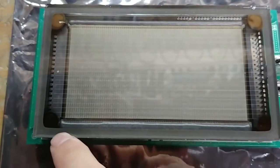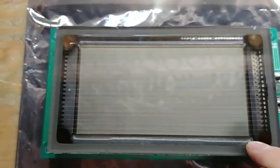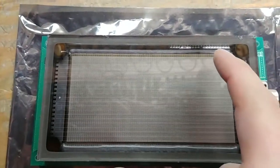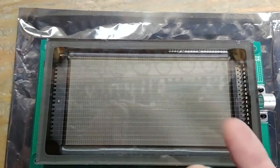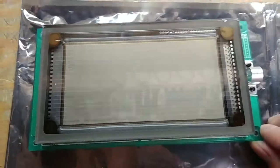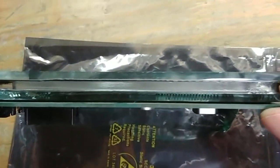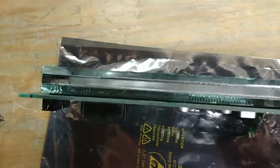In here there have to be tons of little row drivers and column drivers — probably over here or over here. They've got to have a whole bunch of row drivers somewhere and column drivers. But it's chip on glass; it's in there somewhere. There's got to be some chips in there.